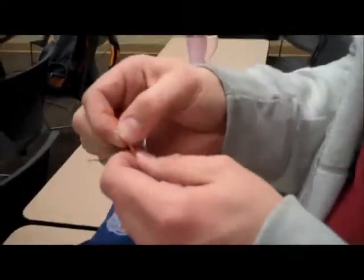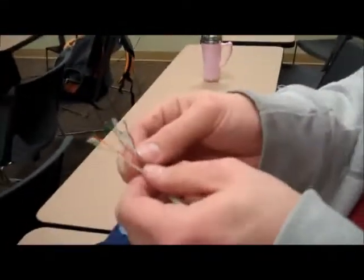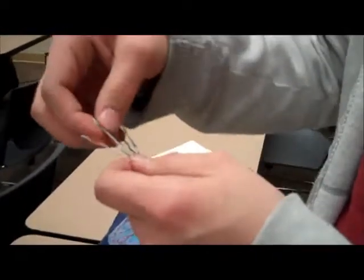Then here I'm straightening the wires a little bit so they're a little easier to work with, because I have to organize them in a certain order.